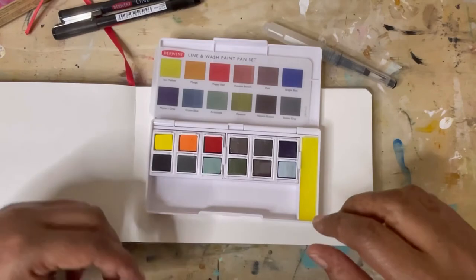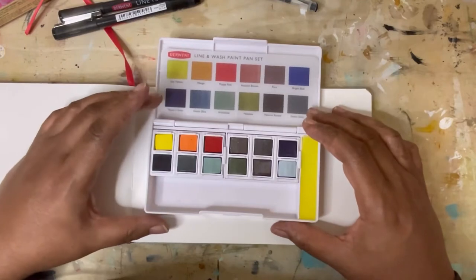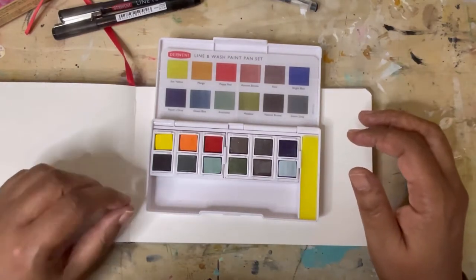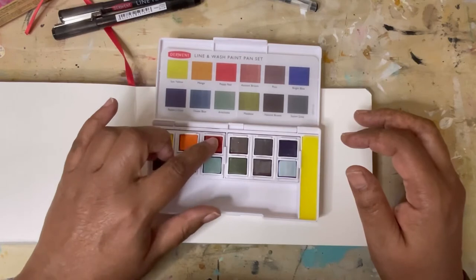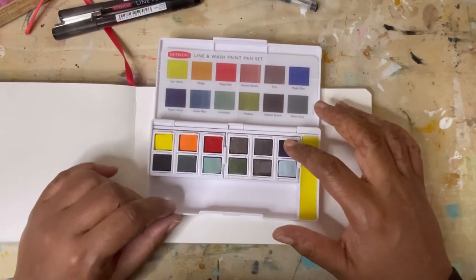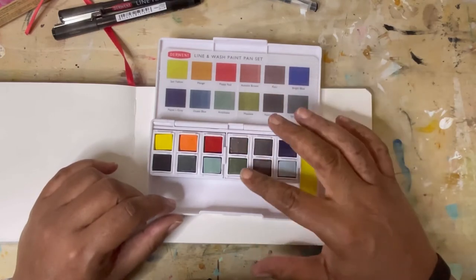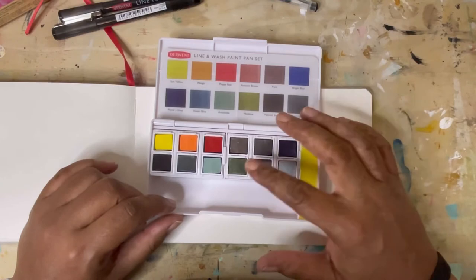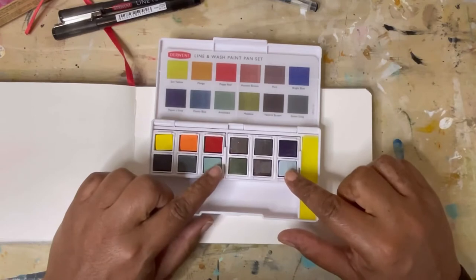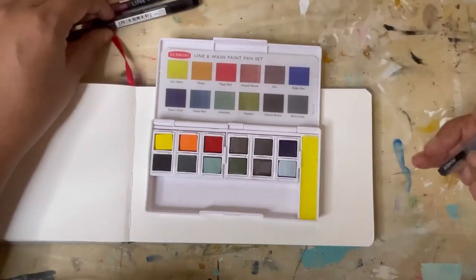This set is a mix of Inktense and Graphitint pen sets, so I'm not quite sure which ones are which. I kind of know just because I have the pencils, so I would assume that Sun Yellow, Mango, Poppy Red, Payne's Gray, and Bright Blue are the Inktense, and then Autumn Brown, Port, Natural Brown, and Meadow are the Graphitint. They also include Artichoke and Storm Gray, which are just pans — not in either set. So let's get started.